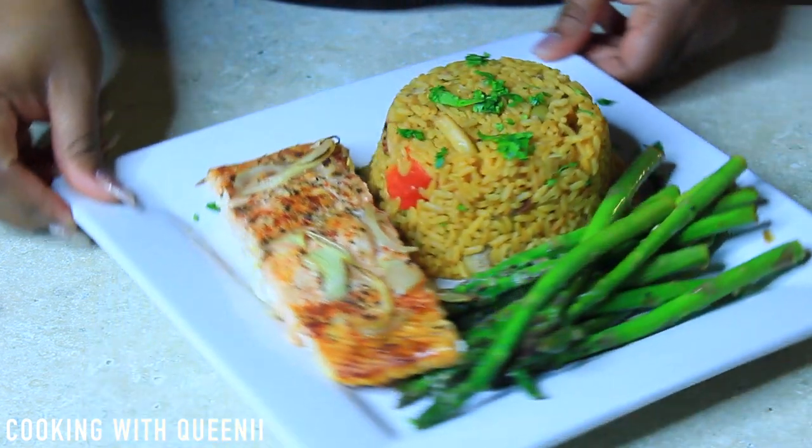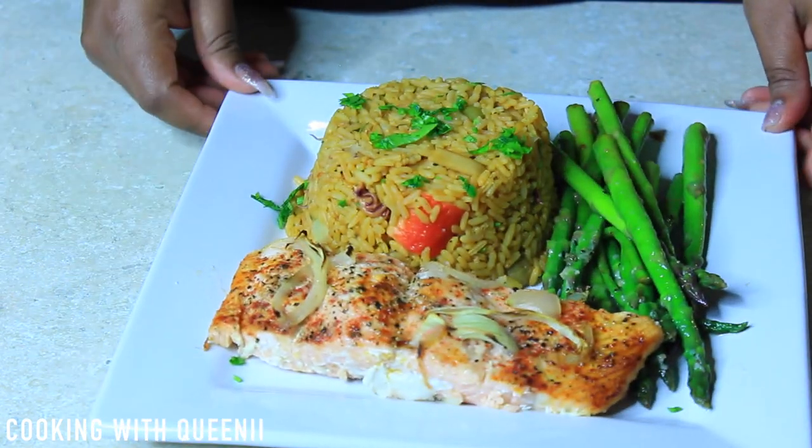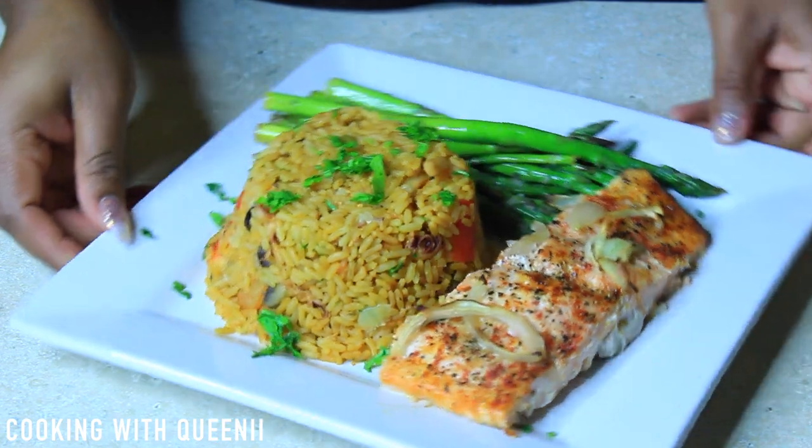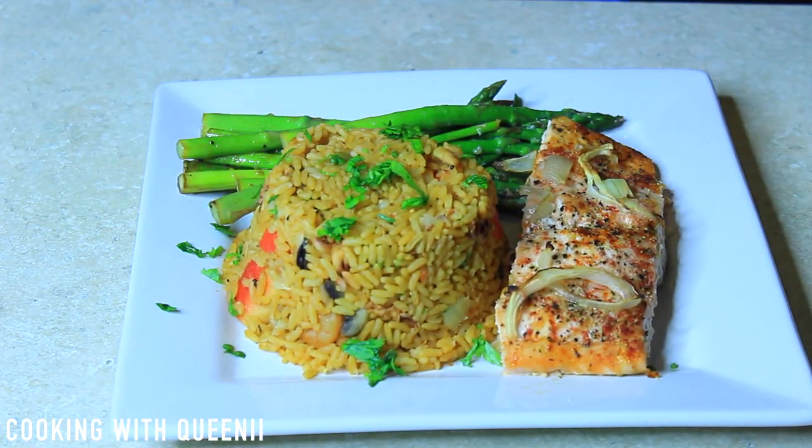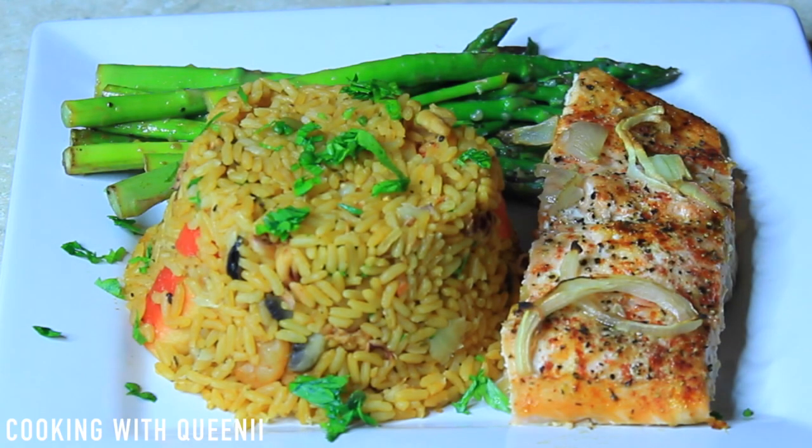That's pretty much it for this cooking tutorial. I hope you guys enjoyed it — if you make it, please let me know and make sure you share this video with your friends. Love you guys, bye! Make sure to rate and subscribe.